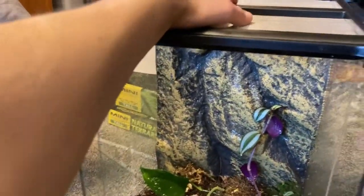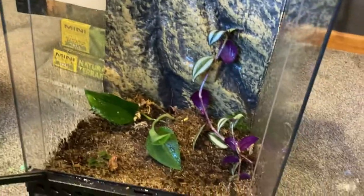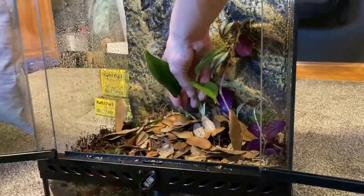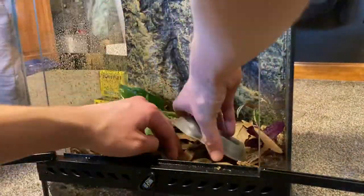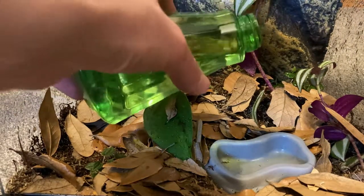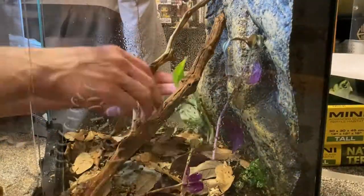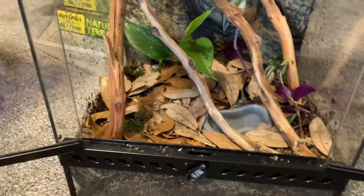I also need to get a light and figure out a way to fit these branches in here. I also need a little water dish and leaf litter, and then we can finally add the frogs. I had my neighbor help me cut these branches and I ripped them off with hot water, so now they should fit perfectly in here. I think I got the final look — that looks really good. Right now it looks kind of rough, but just wait till these plants grow and it'll look really good.